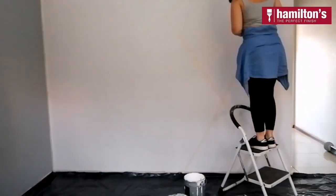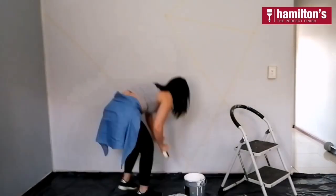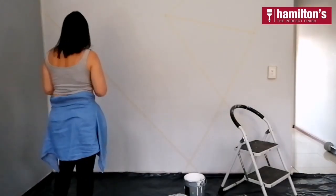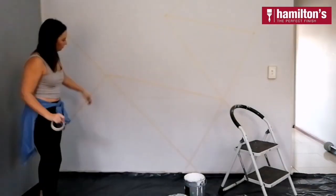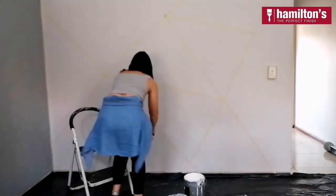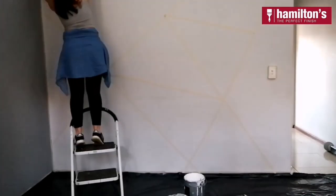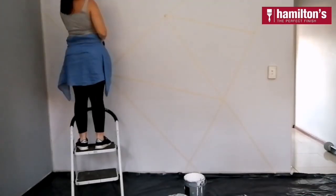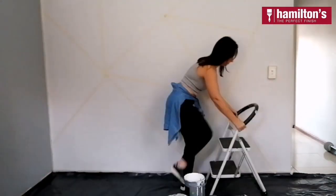Here I am just going for it and placing the lines and triangles in different areas, stepping back every now and then just to check if it's flowing alright. When I'm sticking the masking tape to the wall, I'm also firmly pressing down with my hands on the edges, making sure that there's no parts that are sticking up because that will limit the paint bleeding through when I eventually get to painting the wall.